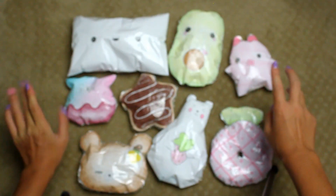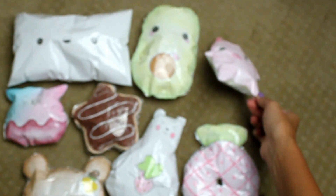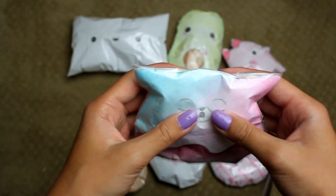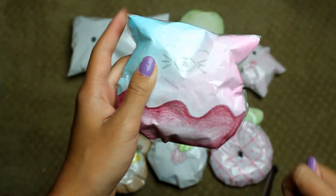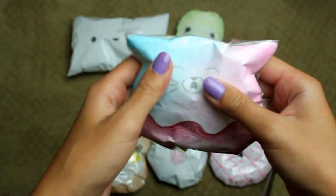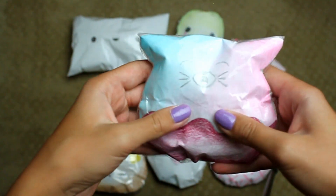Next is this Punimaru inspired one — I don't know what it's called. Wow, I really know my squishies well, don't I. But yeah, I really like the coloring and all that. I think it looks really cute.